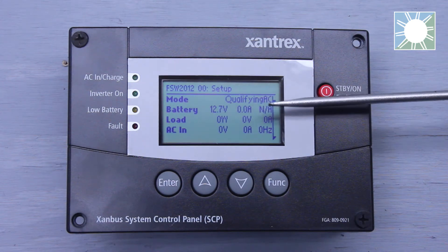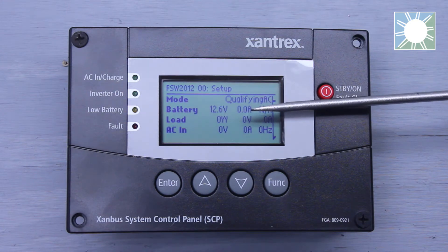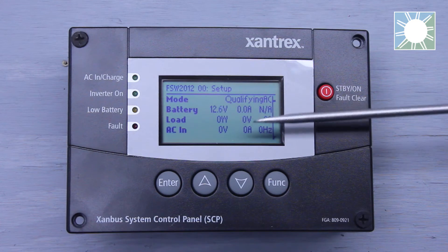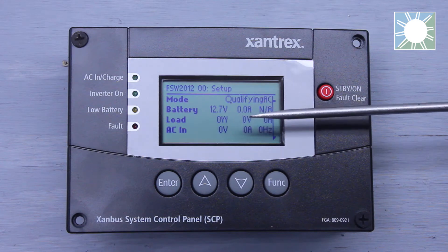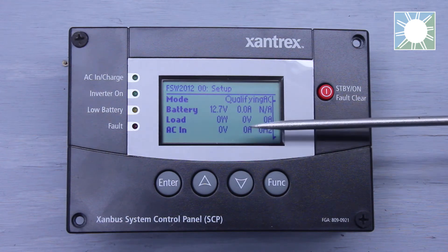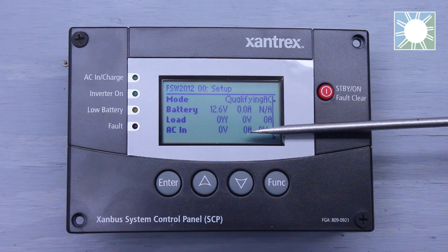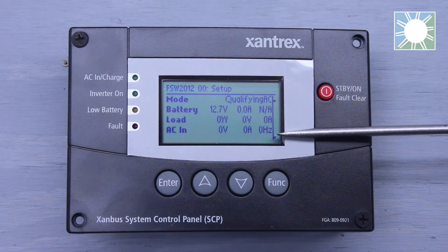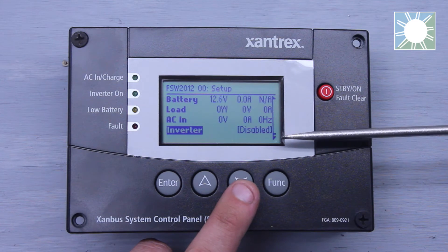The first thing we're going to see is Mode — this tells us if we're inverting, charging, or qualifying the AC. The second line item is Battery — it tells you your DC voltage, your amp draw on the batteries, and if you have a shunt hooked up, it'll also show your state of charge. The third is Load — showing watts, AC voltage, and amp draw on the load side. The fourth is AC Input — showing incoming AC voltage, amp draw on the input side, and the frequency of that incoming AC voltage, such as 60 Hz or 59.9 Hz.